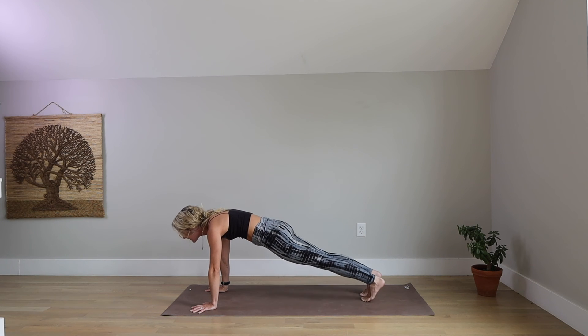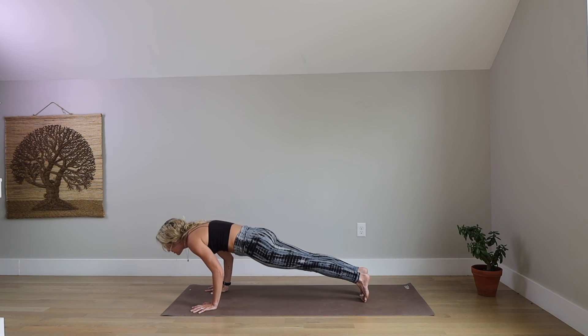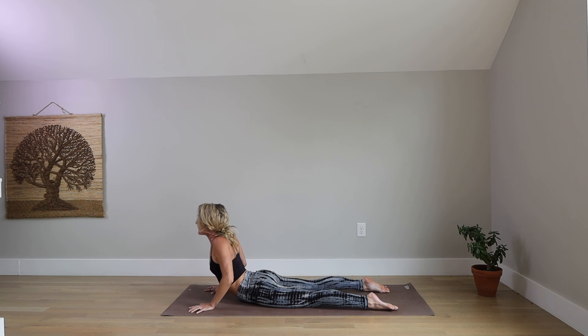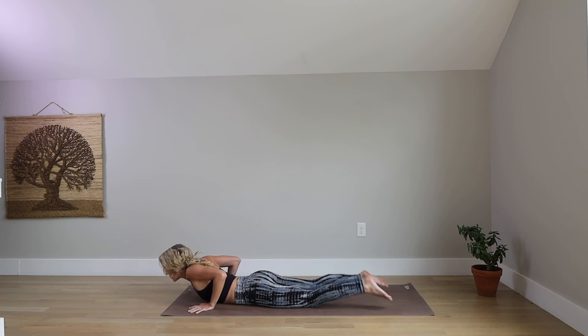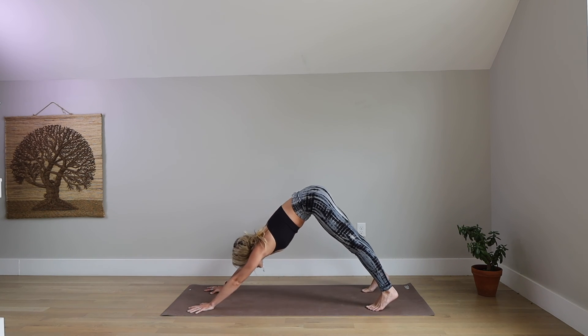Take a breath in. Exhale, shift your shoulders forward and come all the way down to your belly. Keeping it with cobra today — untuck your toes. Inhale, curl up, Cobra pose. Then come up even higher. Exhale, forehead to the ground. Tuck under your toes. Inhale, press up to plank. Exhale, hips back — downward facing dog. One more side to go.